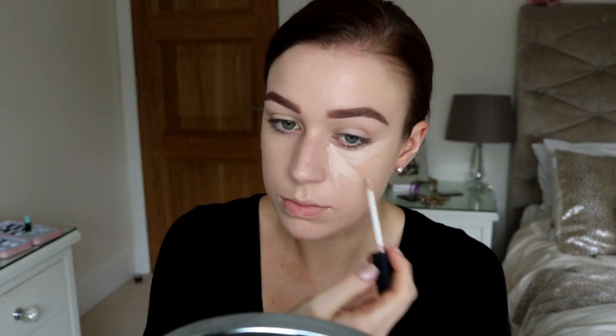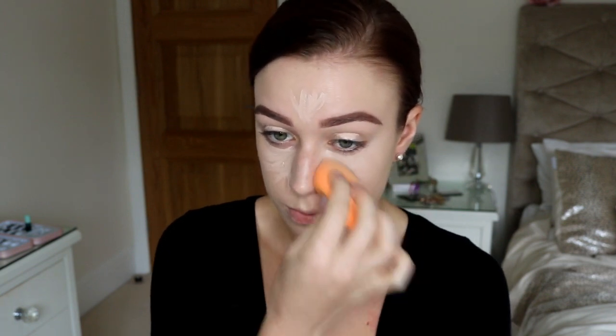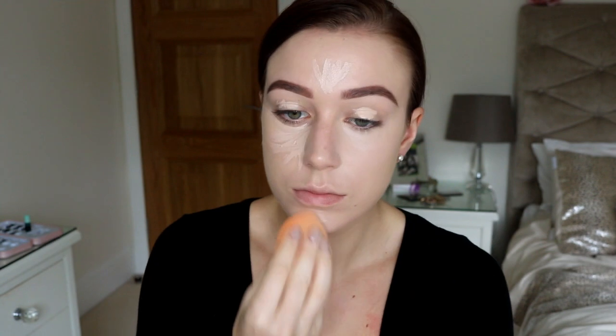To lighten up the face even more, I went in with a really light concealer. This is my NARS Creamy Concealer in the shade Vanilla. I just really wanted to brighten up all the high points of my face — so as usual, just put it under the eyes, on the forehead, Cupid's bow and on your chin. Then go in with that sponge and blend all of that out because we want to look nice and blended and even. No harsh lines please, it's nasty.